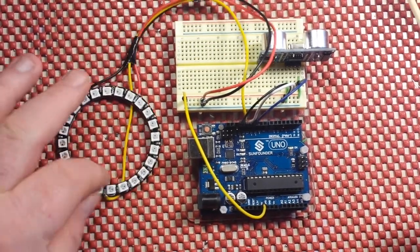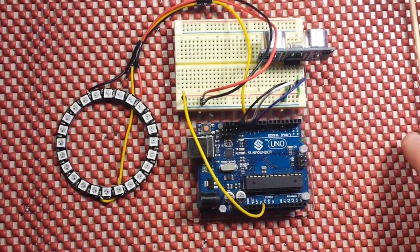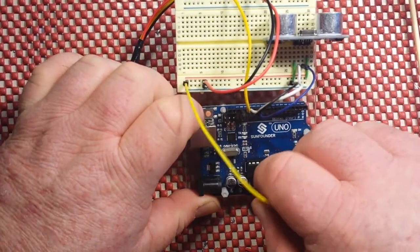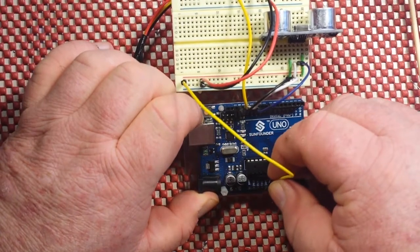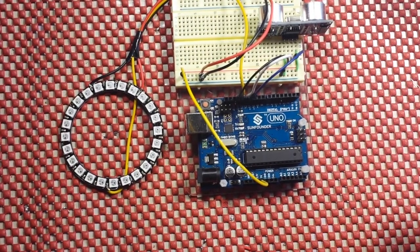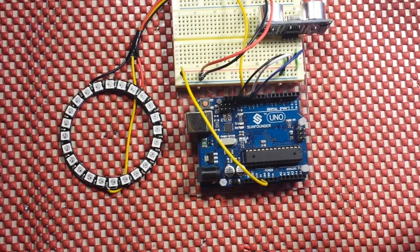Now, in this demonstration I'm just doing it off the Uno. If you're going to mount this in your garage, you're probably going to want to use an external power supply for this, which you would plug into the bus itself. And then what you could do is take this plus five volt line here and move it to VN, which is right here. That will allow you to power the Uno from your external power supply. I would recommend hooking it up to an external switch, so when the garage door goes up, this comes on, and when the garage door goes down, this goes off. Pretty simple.